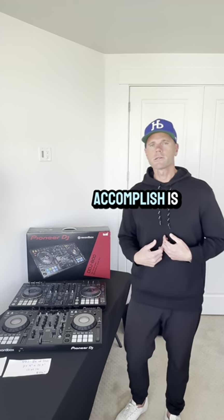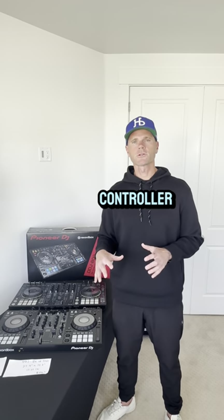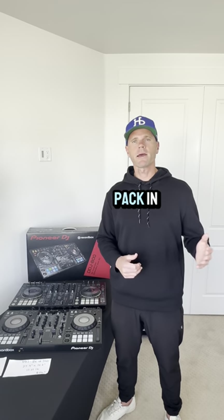What I was trying to accomplish is going down from a four-channel controller to a two-channel controller, thinking I could save a little bit of weight, maybe take up a little bit less footprint, and make it that much easier for me to pack in and pack out.